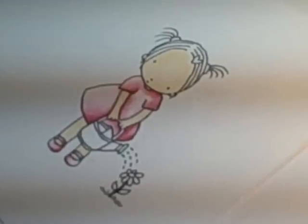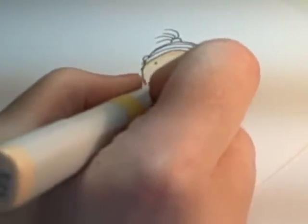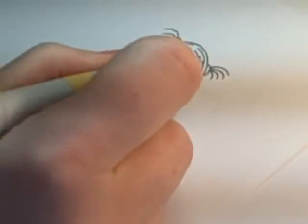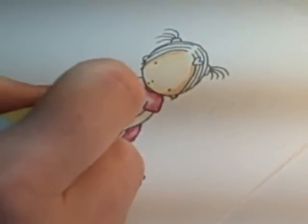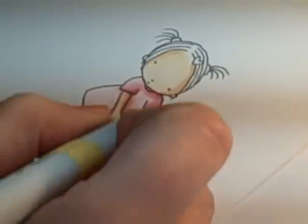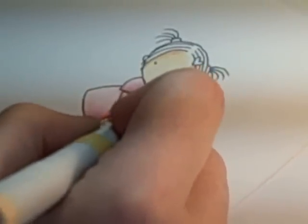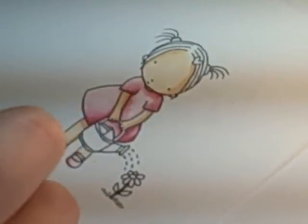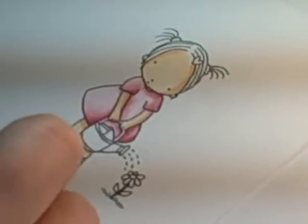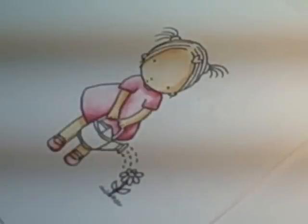Once I've laid down my base color, I like to come in with shadowing. For shadowing you definitely have to keep in mind where the sun is shining — I'm having my sun come from the upper corner. So there's a shadow line from her hair, shadow on this side of her face, under her chin, on her arms, the bottom of her hands, the back side, and a straight shadow from her skirt and a little from the bucket. That lays in your basic shadowing.